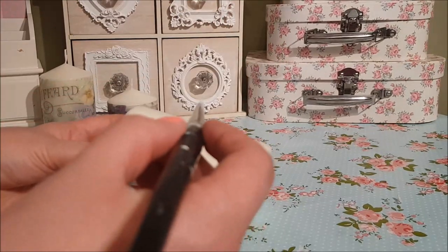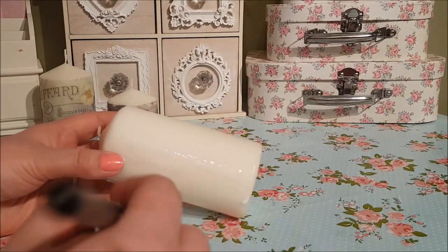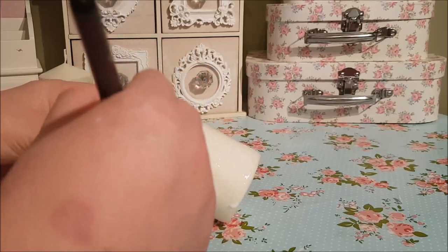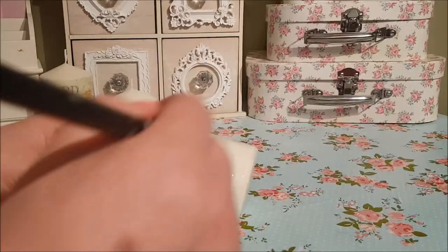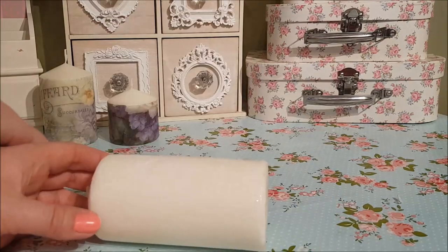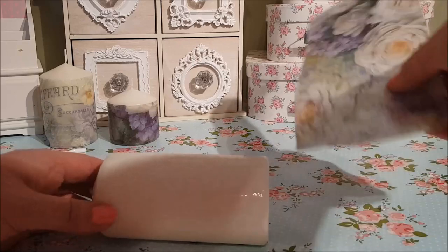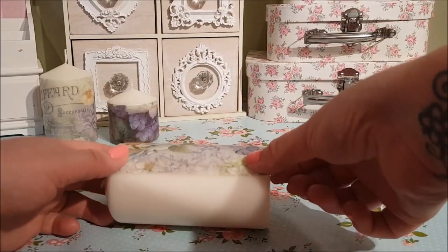I generally use the matte one all the time. Literally, you just have to paint the Mod Podge glue onto the candle. I tend to do this in pieces and stages — just move the candle round and get your piece of rice paper and pop it on to the candle.